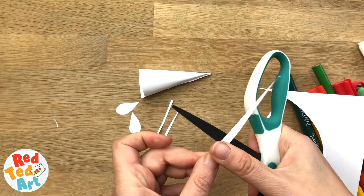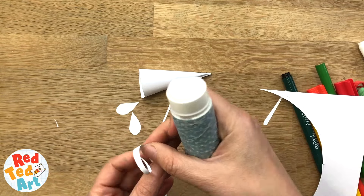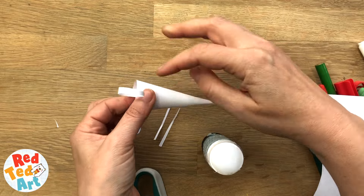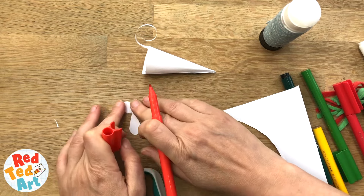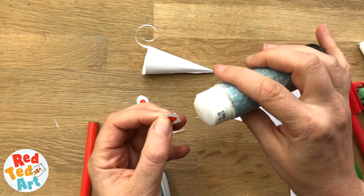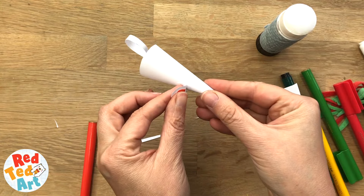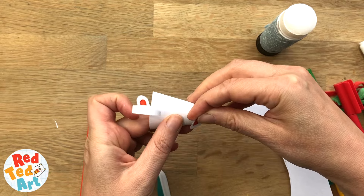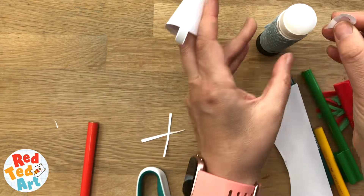I'm gonna curl the tail a little bit — it doesn't have to be super curly, it can be longer or shorter. Add a little bit of glue. Add a little bit of colour to the mouse's ear, then fold back and glue. Then find a position that you think looks cute for your mouse — it can be further back to give it a nice long face, or further forward to give it a cute little face. Kind of big ears, small ears — totally up to you.